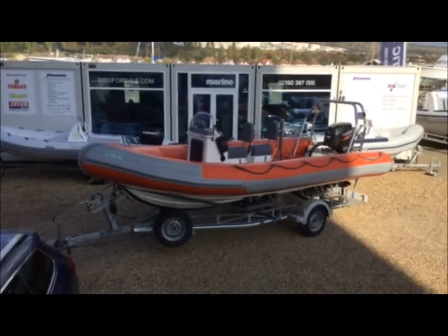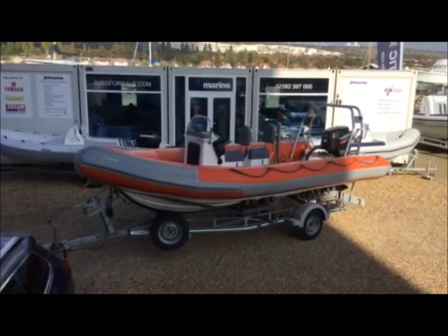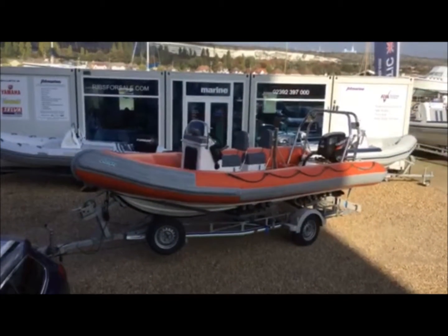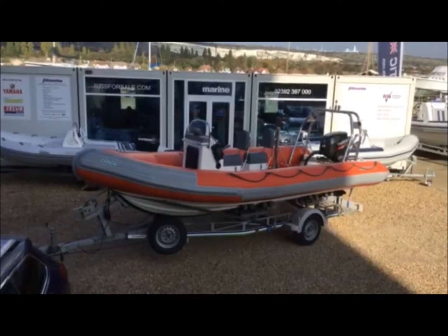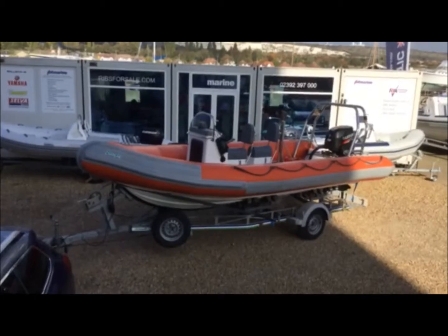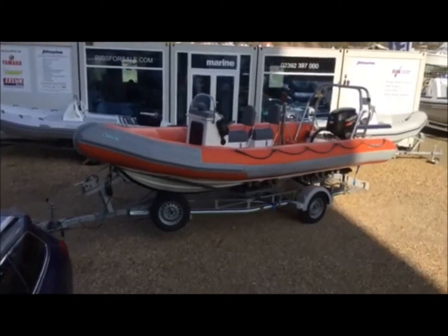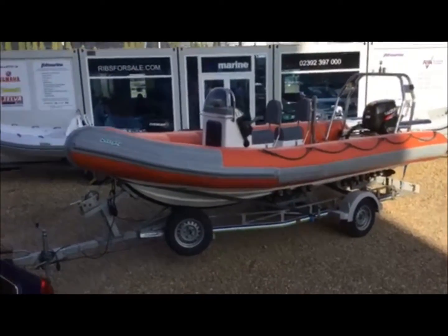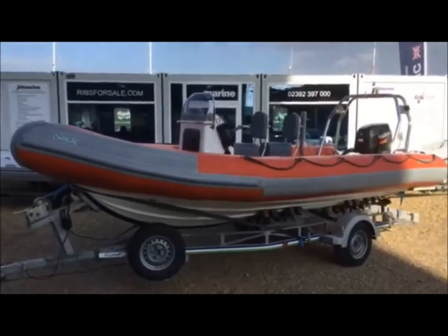Hi, this is Gareth from JBT, and this is a short video to walk you around this 2012 Ribcraft 585, an ex-Olympic boat fitted with a Suzuki DF90 engine. Very nice boat, privately owned since its handover from Olympic use.